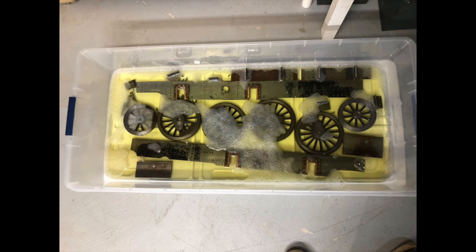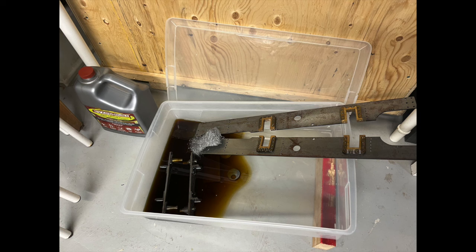I used a product called Evaporust, which works extremely well. The outside of the frames and the inner frames had been painted black some time ago, as had the wheels. Having them in the Evaporust and then gently cleaning with steel wool and fresh water had absolutely no adverse effect on the paint, but certainly removed all of the rust from the mild steel areas. This is not a pitch for the product — I'm not associated with it and had never used it before — but I must say I was very pleased with it.